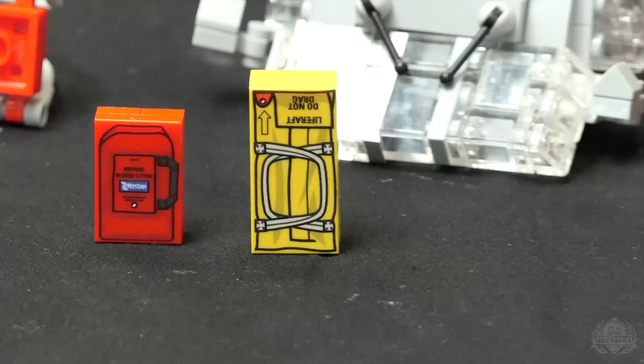We also have these cute little bags. This would be the bag that the life raft goes in — we didn't include a life raft, but you chuck the life raft bag out of the helicopter, it inflates Indiana Jones style.